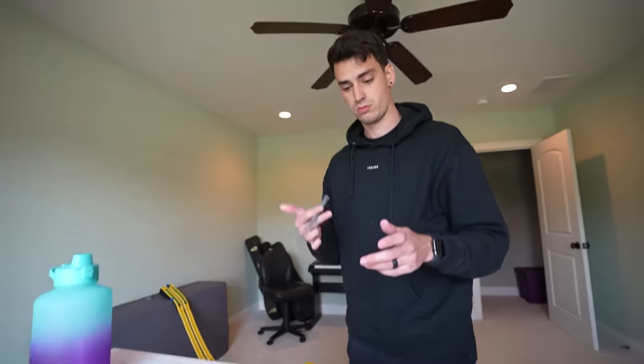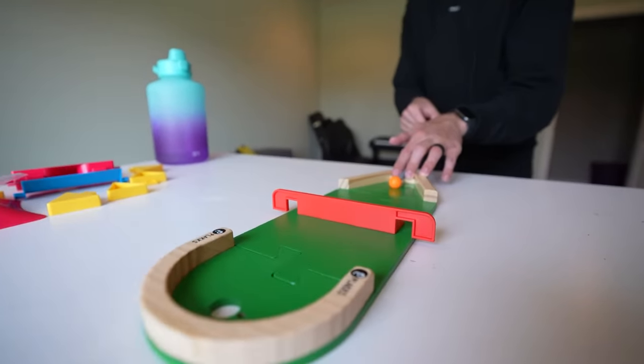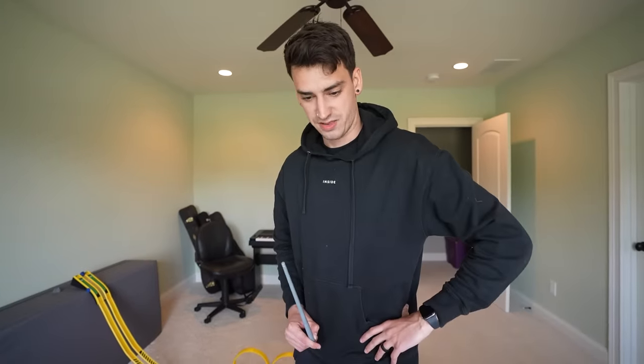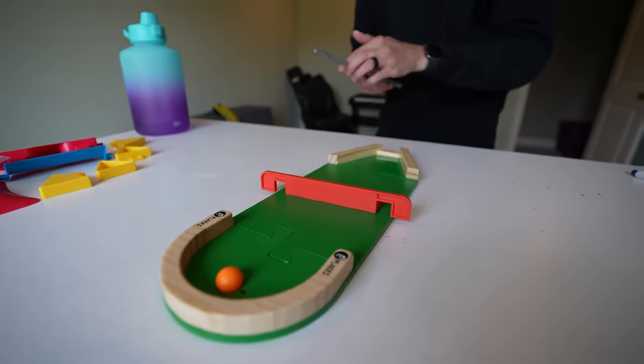So you have to go off this ramp, and if you don't, it could go either side and be bad news. Should I go first? You made it! I made it. Okay, first try. So this is going to be a thing — it, like, jumped off the ground. There we go, though. That is okay. Even better than okay.